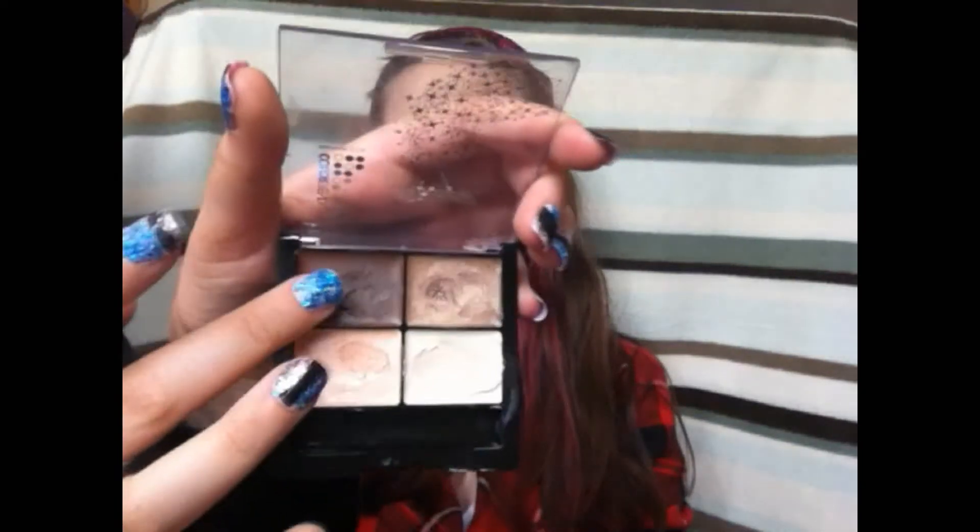On the same Shimmery palette, I'm going to be taking the other dark brown which is also shimmery and applying that on the outer corner, making sure to blend it in with the previous colour.